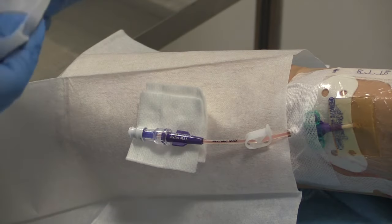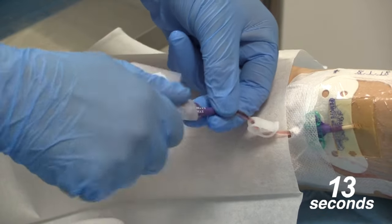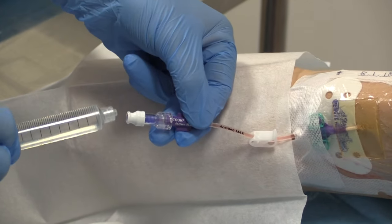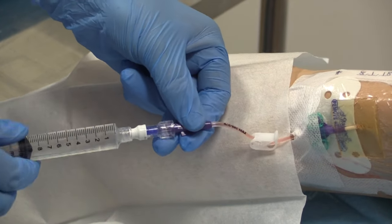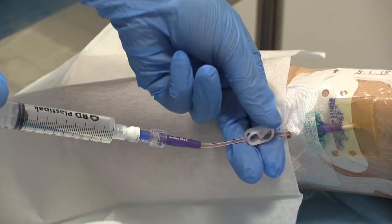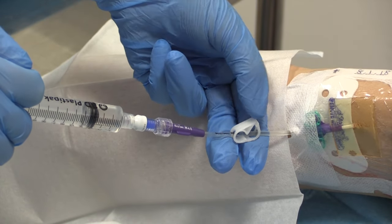Taking the second Clinell wipe, re-scrub the hub for 30 seconds and again allow to dry for 30 seconds. Taking the pre-filled syringe of normal saline, apply pressure onto the syringe, unclamp the line, and using the push-pause pulsating technique, flush the line.